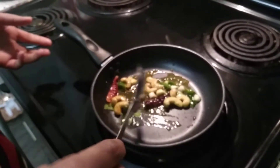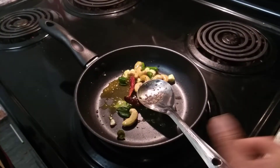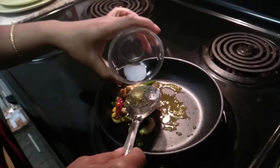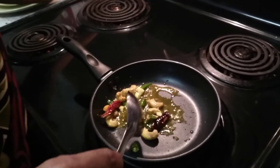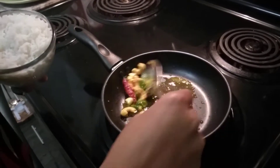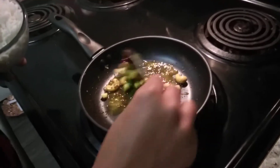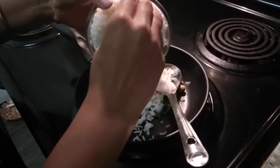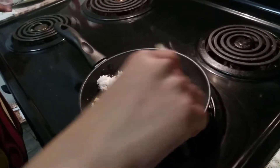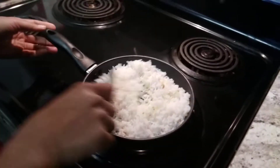It's very easy, you can do it instantly. Whenever you have excess rice you can do this, even in the mornings. I generally do this in the mornings for lunch. It's very easy and won't take much time. After frying all the ingredients, we need to add the rice.